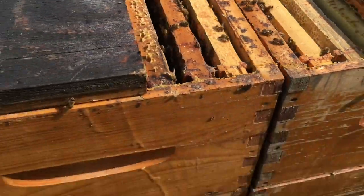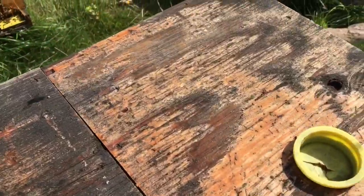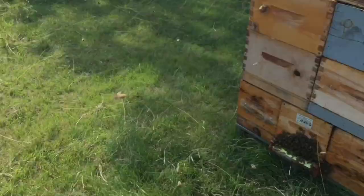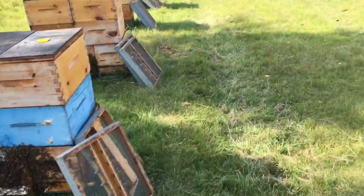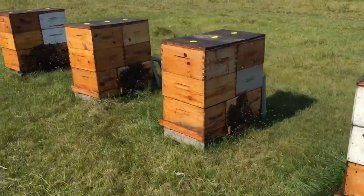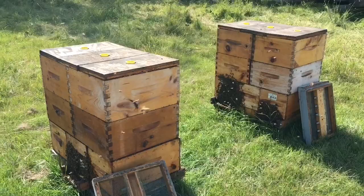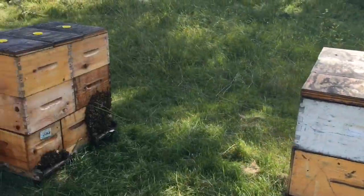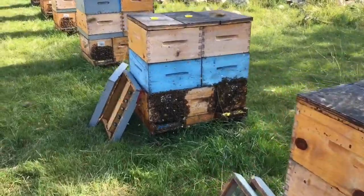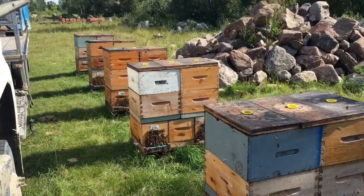The second supers we put on are only a third to half full. So we have one good box of honey and then a second or third one. I'm guessing that what we were seeing was probably second-cut alfalfa, and I expect what happened is they probably cut it, which ended the flow. But we had to go for it, so we put the extra supers on and that is that.